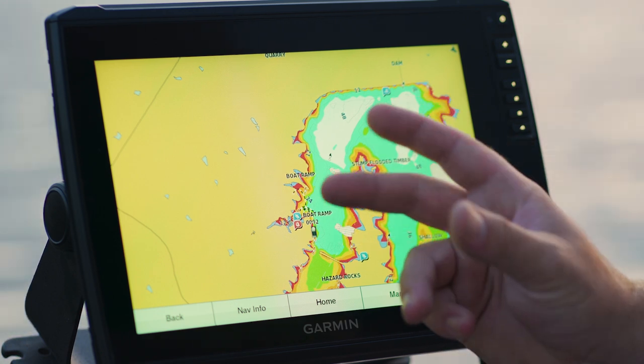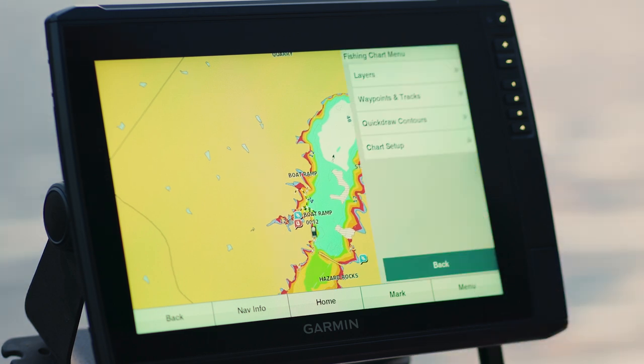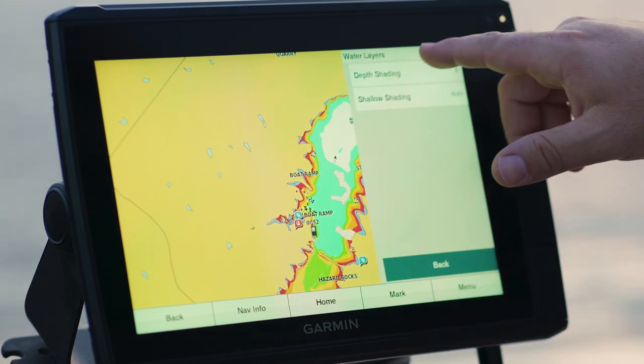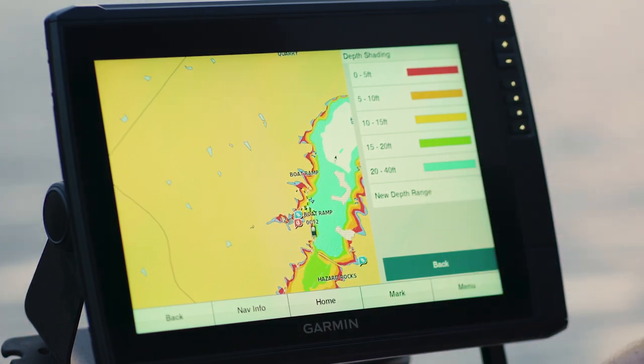If you want to play with some of the shading, just go into Menu, Layers, Water, and Depth Shading. As you can see, we've got our zero to five feet all the way down to 20 to 40. You can add other depth ranges to that, and you can customize the colors as you like.